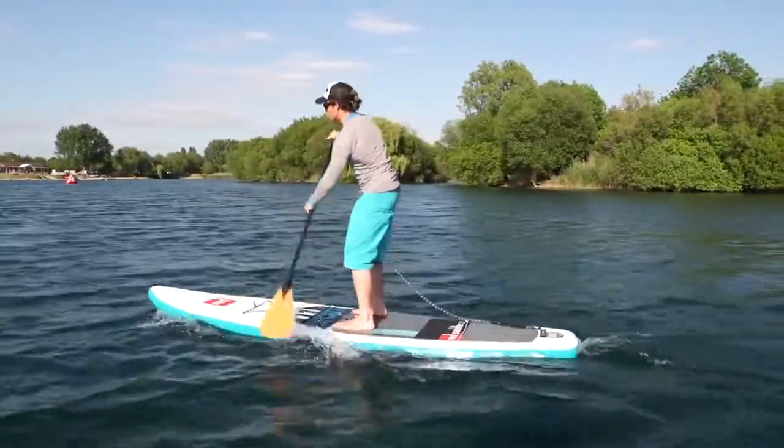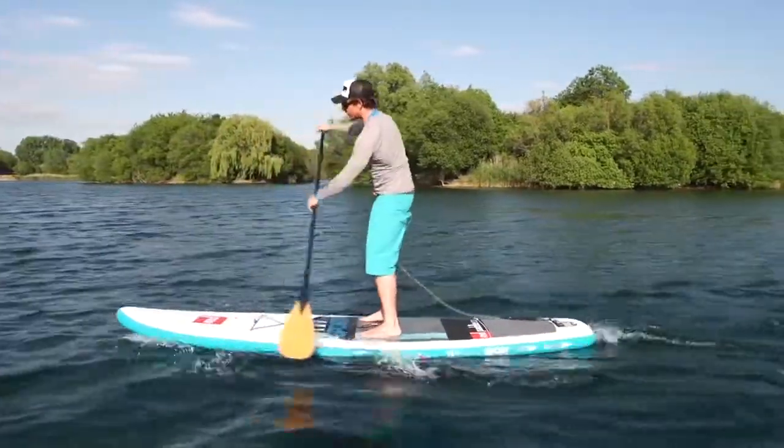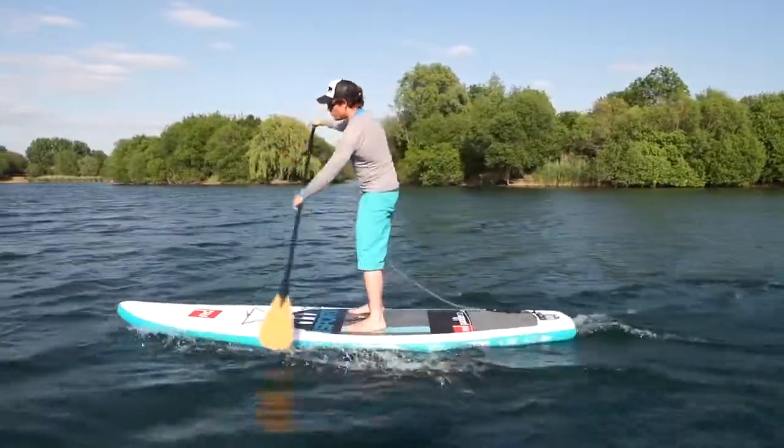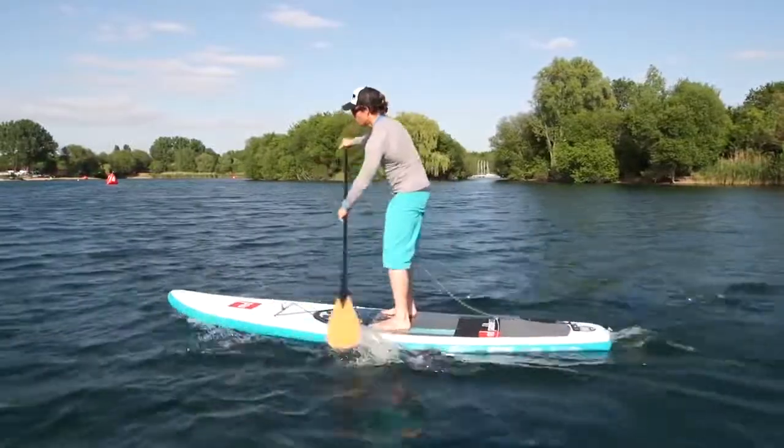As we improve the paddle stroke, we might start to vary it depending on conditions — the main one will be wind. While paddling along, keep your arms at that same distance you set yourself up with when you first stood up.